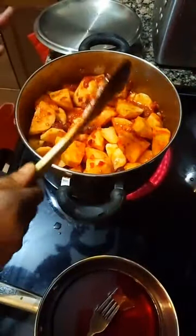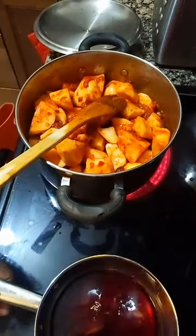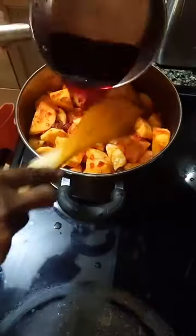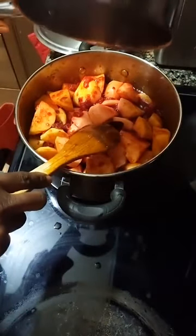I've added all the potatoes. This liquid here is the soup from boiling the beetroot — I don't pour this away, I'm going to use it in the potatoes as well.